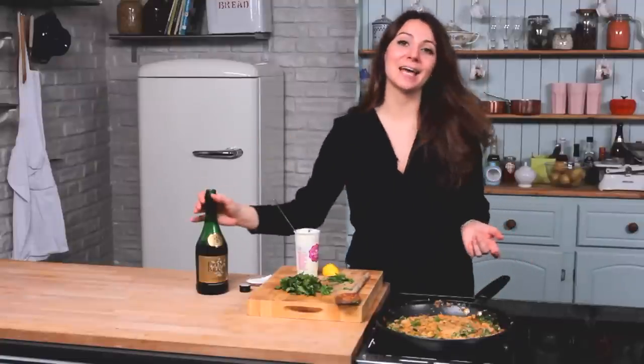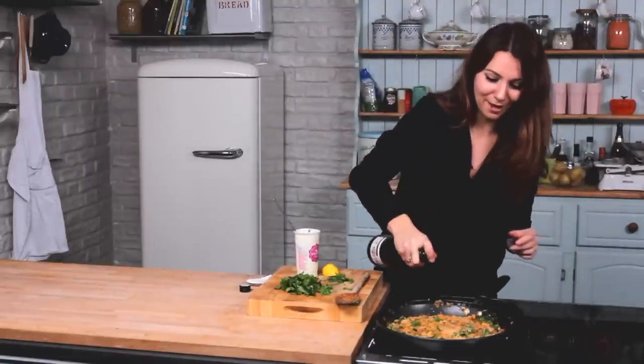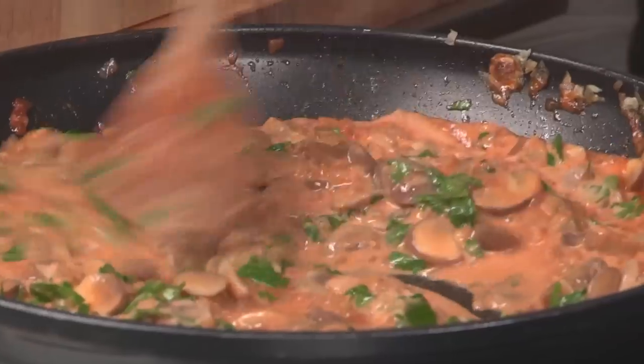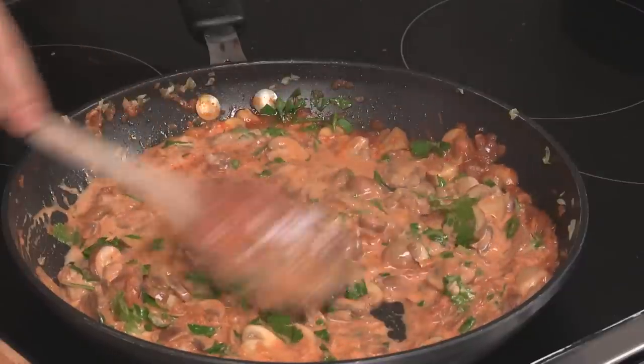Now while it's off the heat, just mix it in and you'll see the color lightens up quite a lot with the sour cream. Once it's all mixed in, you can pop it over the heat again to keep it warm but you don't want it to boil. Once it's back on the heat, you can add a splash of brandy — this is not compulsory but it does add a lovely bit of extra flavor. Just stir it in and it can be kept warm until you're ready to serve it up.